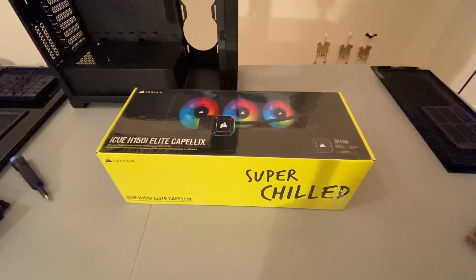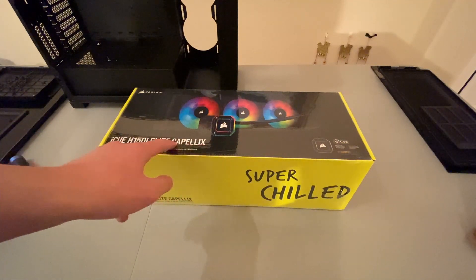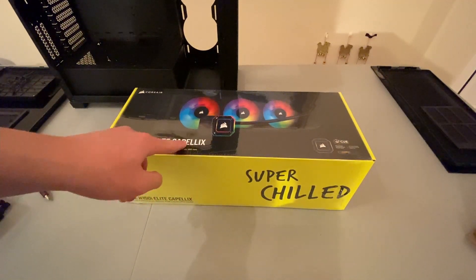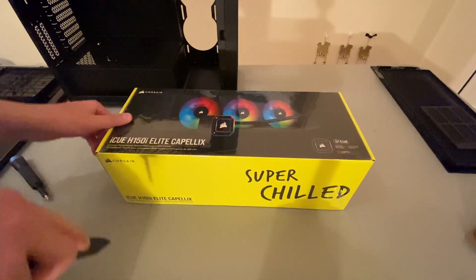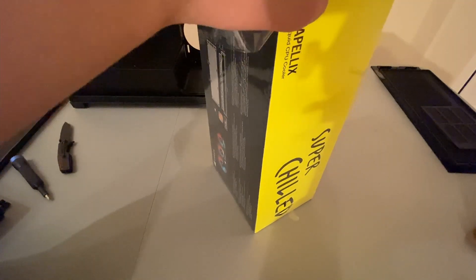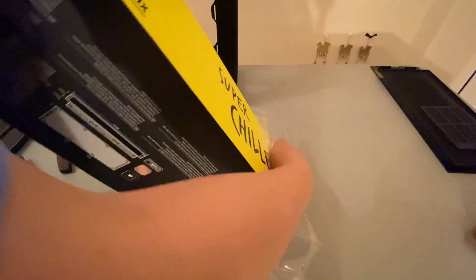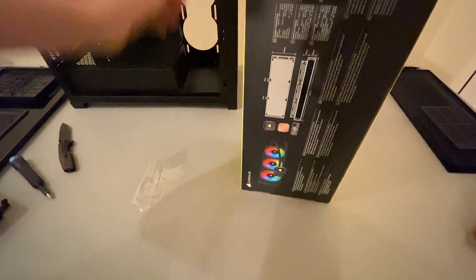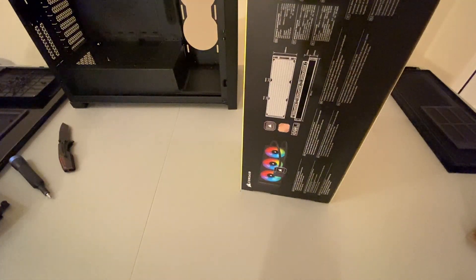What's up everyone? Today we have the Corsair IQ H150i Elite Capellix — or however you say it, Capellix, let's just go with that. It's a 360 millimeter liquid cooler that uses liquid to keep your CPU cold. This is a CPU cooler.